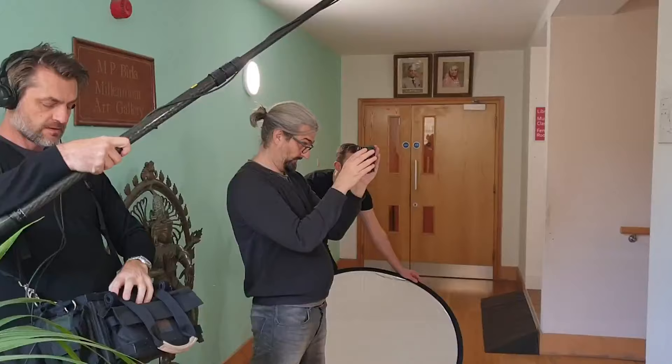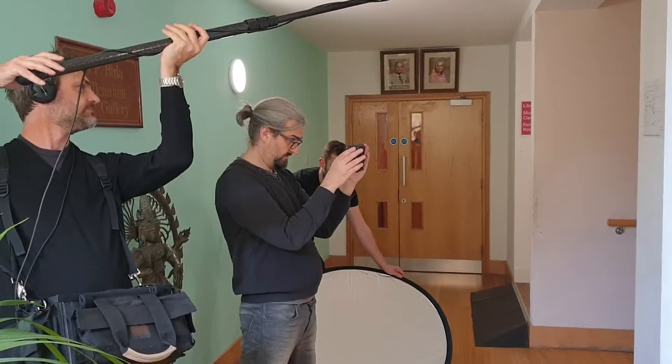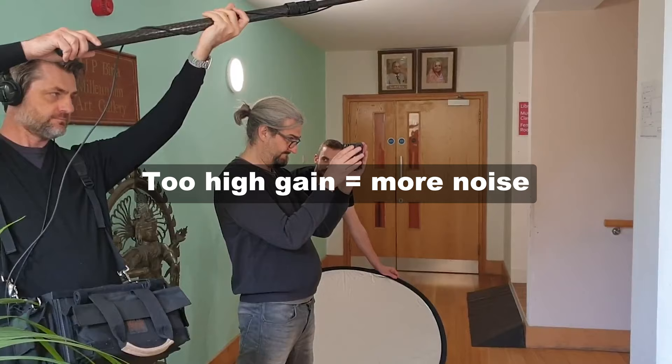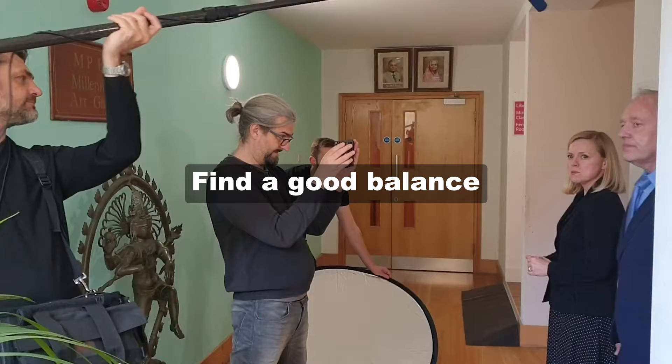Number two: if audio is recorded too quietly, when we come to mix the audio in our editing software, we need to push up the gain. The problem is there can be a low level of noise created when recording, and when we push up the gain later, this noise is also pushed up and then it becomes more audible. So recording good audio is usually about finding a nice balance — not too loud, and not too quiet.